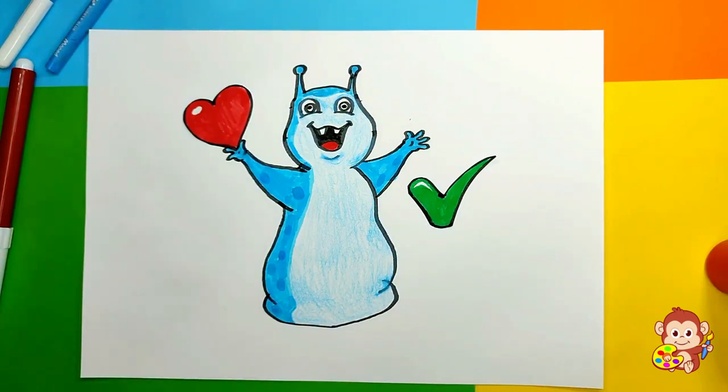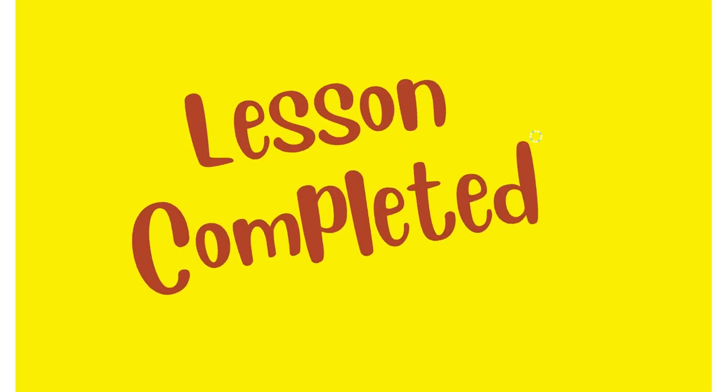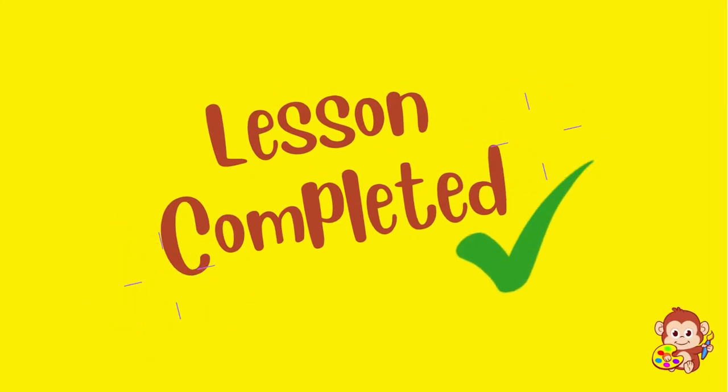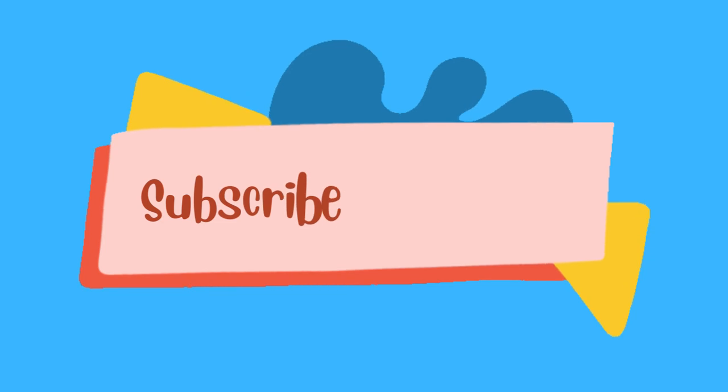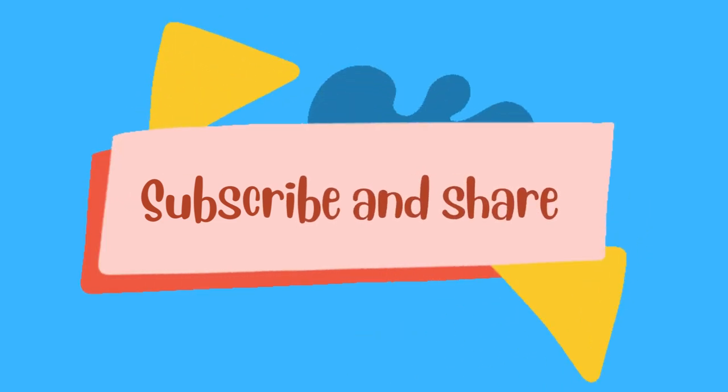Cool guys! I hope you enjoyed this lesson and let's see what we can draw in the next one. See you, bye bye! If you liked this video, please share and subscribe and let's keep creating these super cool drawings.